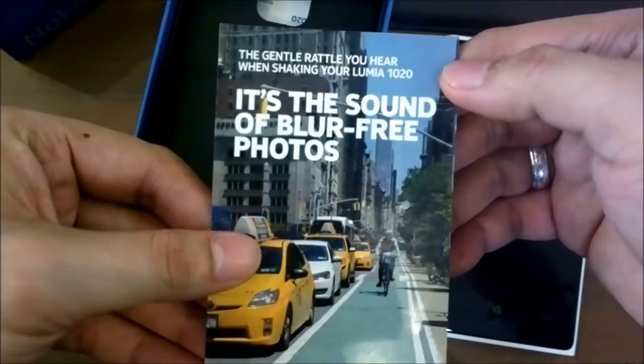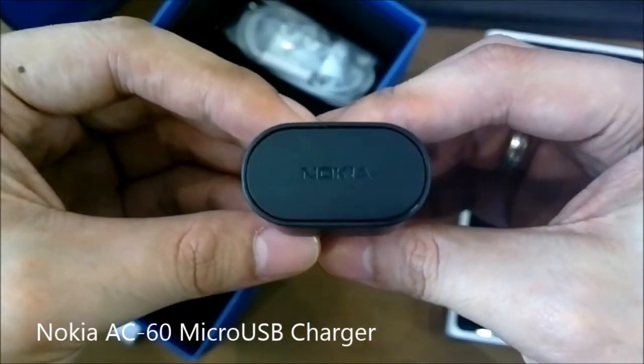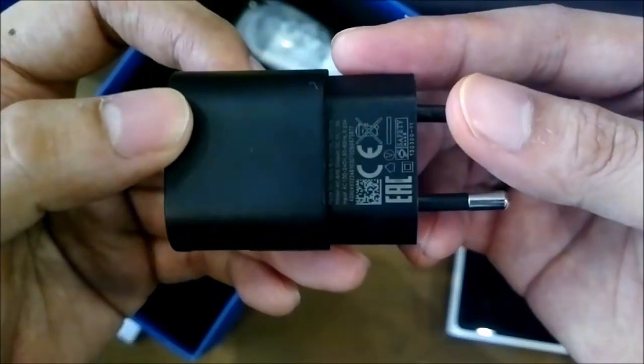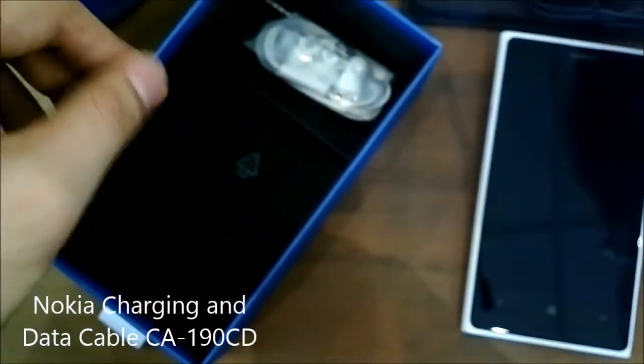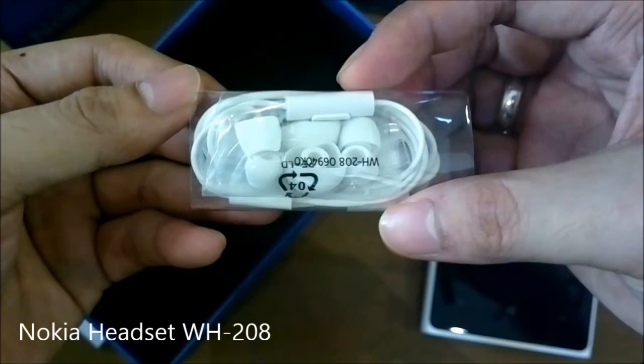A leaflet guide is included to inform users not to worry if they hear a rattling sound on the 1020. This is a Nokia quick guide for first-time use. Here's a Nokia micro-USB wall charger, a Nokia charging and data cable, and a Nokia stereo headset for your calls and music needs.